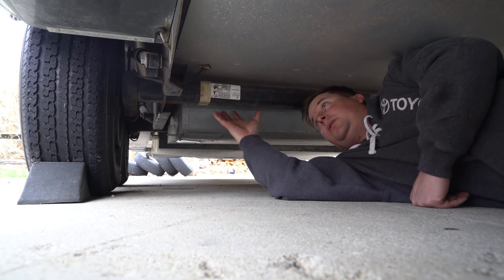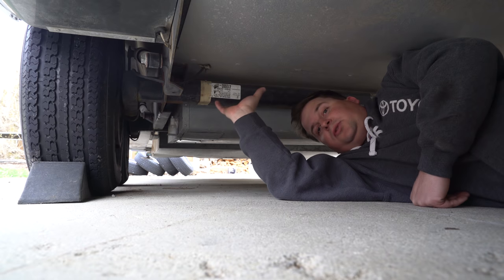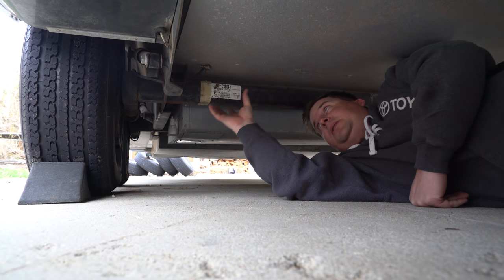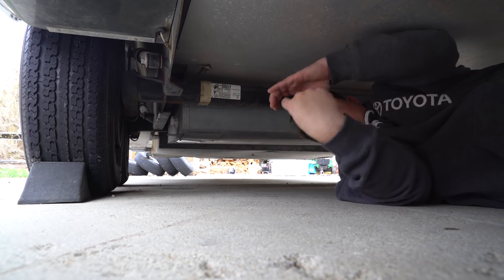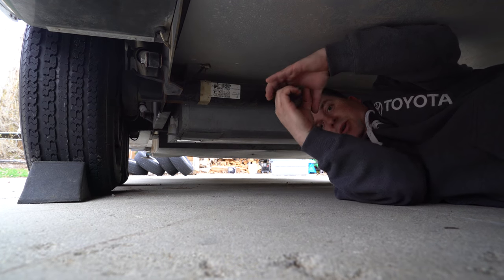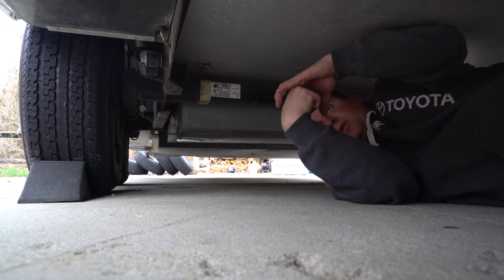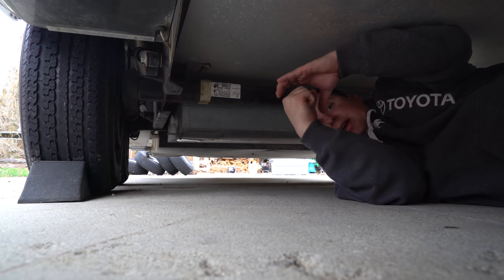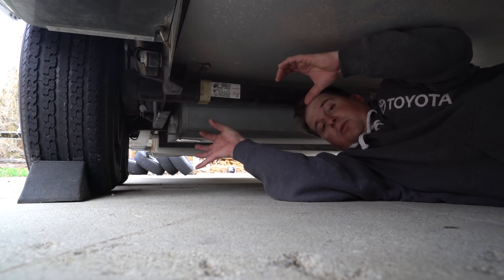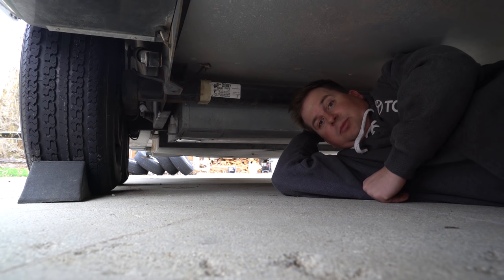Dexter axles are cool. You can see there are no leaf springs under here like a traditional trailer — they're actually independent suspension. They've got a square tube with rubber dowels in each corner and then a smaller square tube inside of that. When the wheel goes up, it twists inside, the rubber dowels squish, and it allows that one wheel to move independently. That's why Airstreams tow so great.